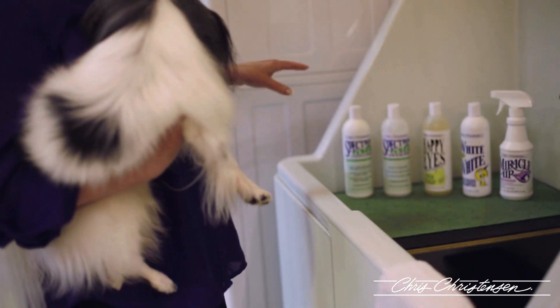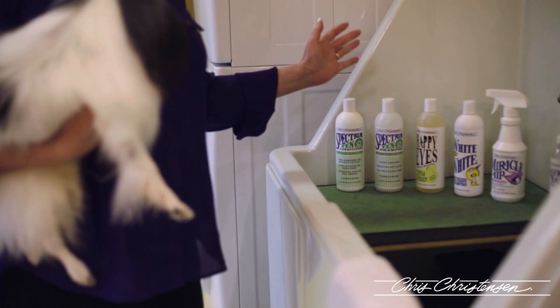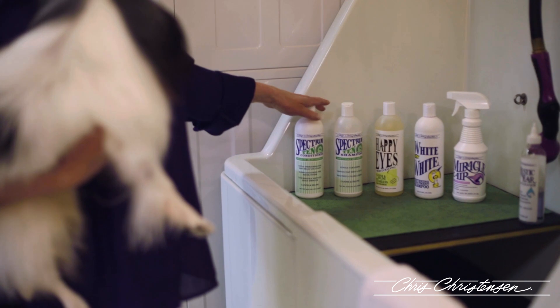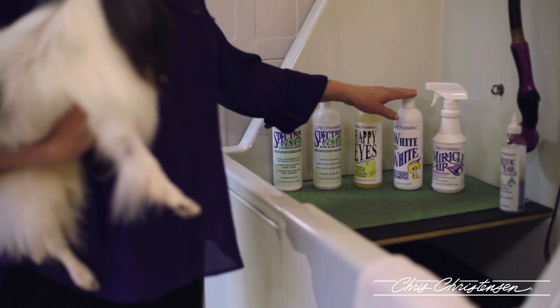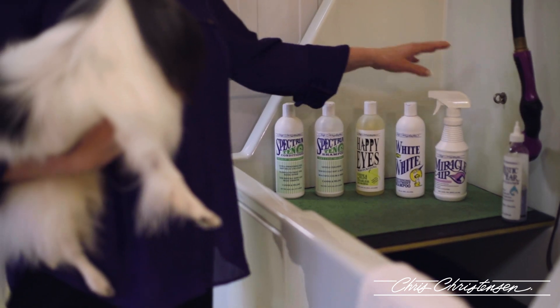For my maintenance, my weekly baths would use my Spectrum 10 shampoo, my Spectrum 10 conditioner, my Happy Eyes for the face, my White on White for the stains, and Miracle Air.